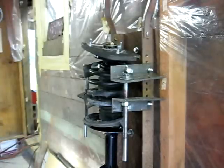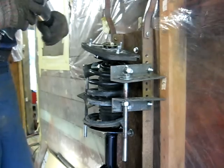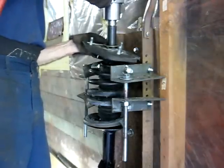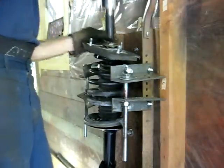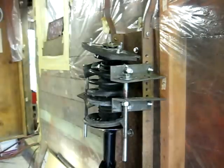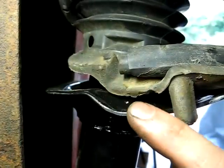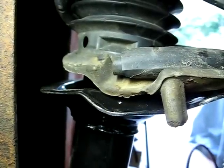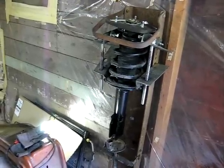We removed the old strut from the spring and now we're reassembling our new strut. Make sure before you decompress the spring that the end of the spring is right down in the low pocket of the bottom seat. There's the strut all back together, ready to go into the car.